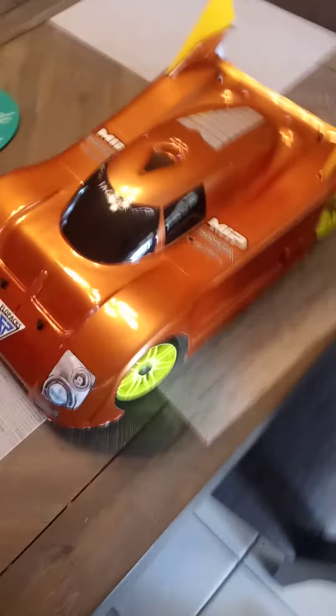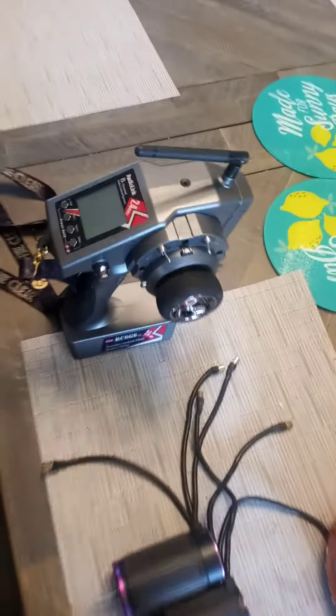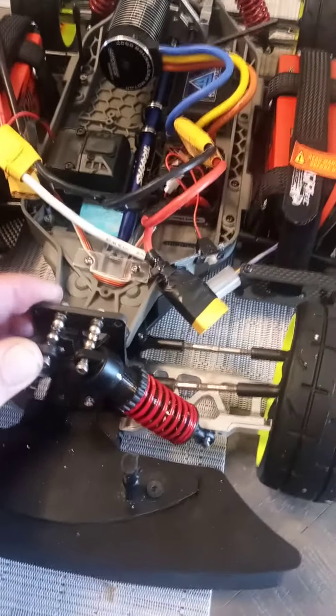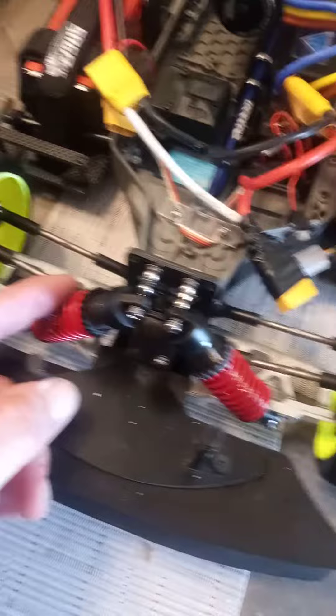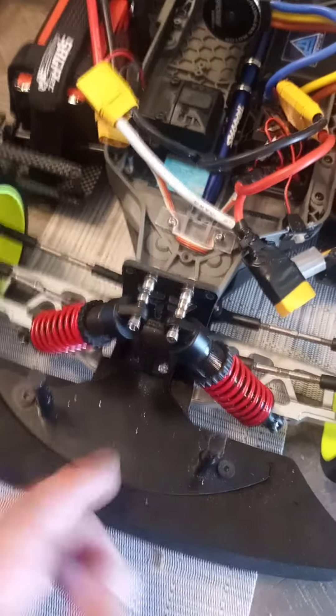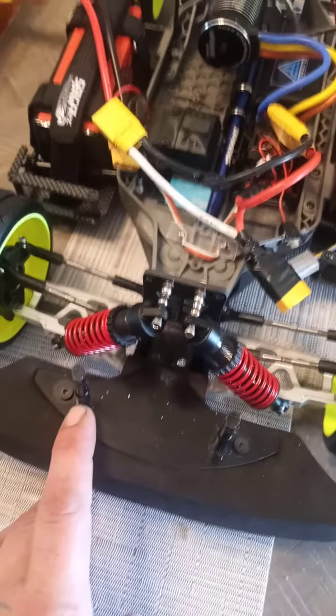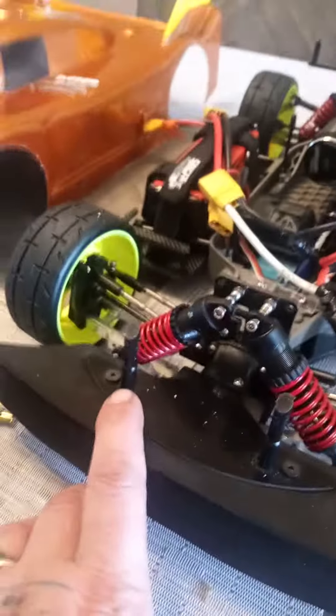All right YouTube, here's my Slash build. We've got the Delta plastics running a Radio Link RC6GS. Shout out Flow Pack — I got the Flow Pack shock towers on here, got the Slayer, Traxxas X01 big bore shocks, and the Proline Scalpel front end.